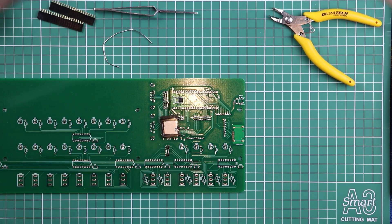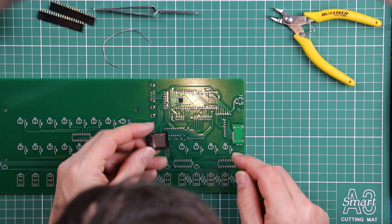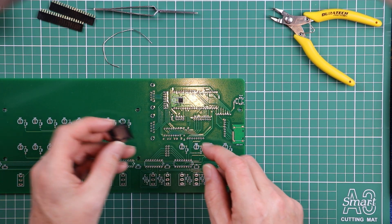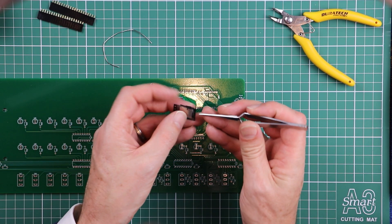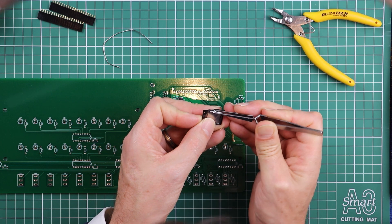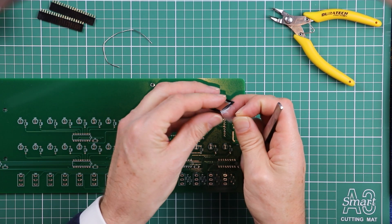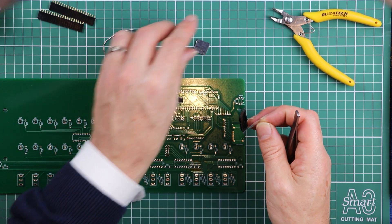The SD card socket is our next task, and while the pin pitch is a little bit finer, there are some techniques that make it equally easy. Grab your tweezers, work that plastic cover off, and then just dump out the component.